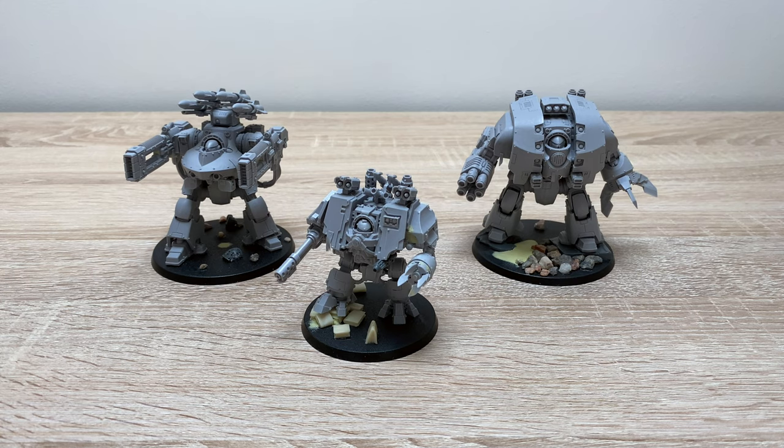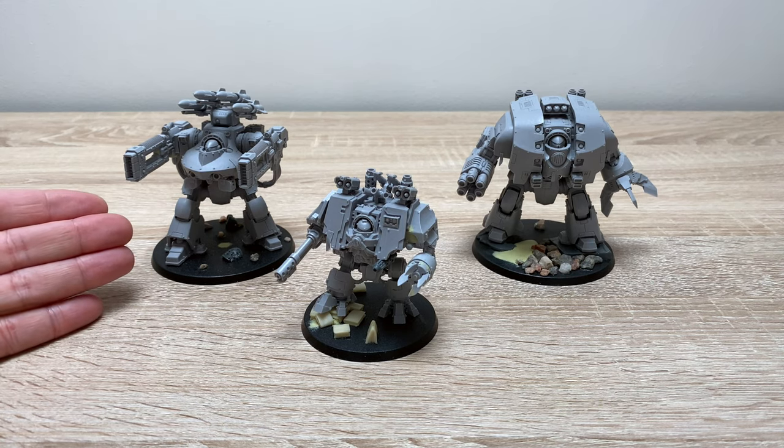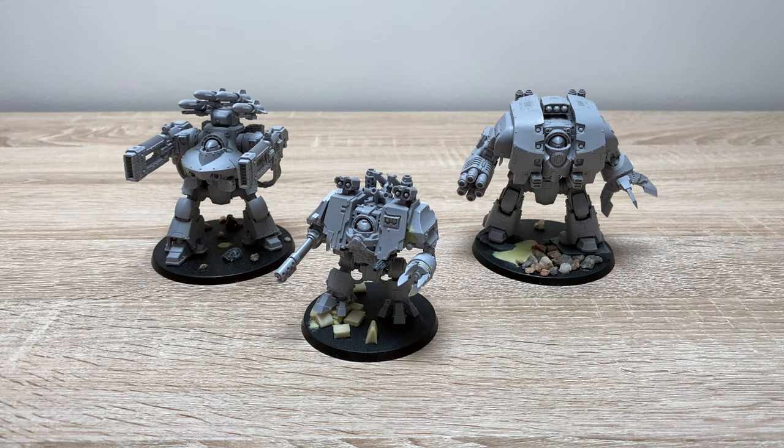These are the three miniatures in front of us — three of Forgeworld's resin dreadnought models. Firstly, we have the Deradeo, armed with the Volkite Falconet and Braeus Missile System. Secondly, we have the Leviathan Siege Dreadnought, armed with a Cyclonic Meltalance, a Siege Claw, and a Phosphex Dispenser. And finally, we have the Mark IV Ironclad Dreadnought, armed with a Flamestorm Cannon, a Siege Claw, and a few other bits and pieces.